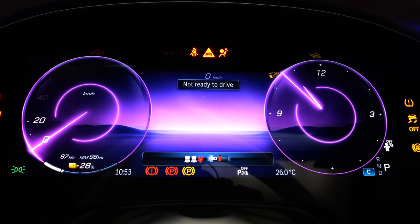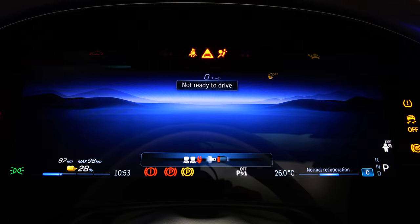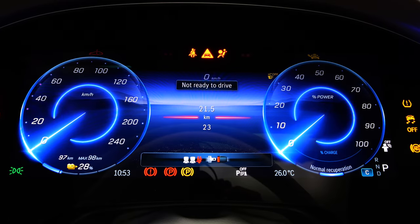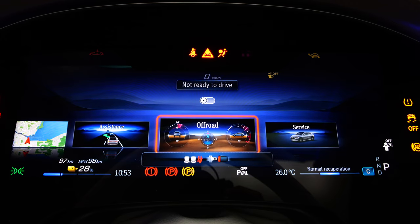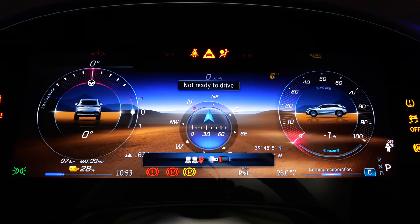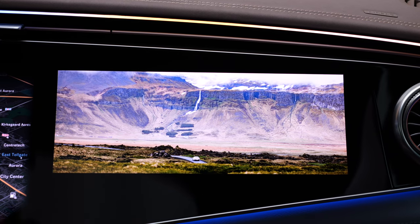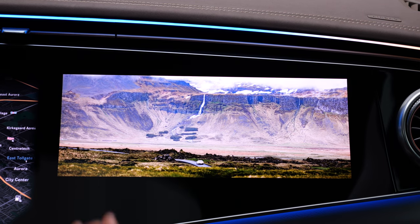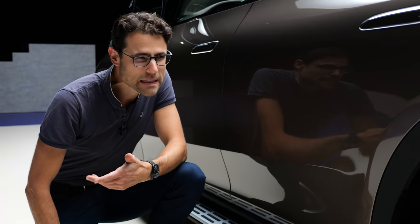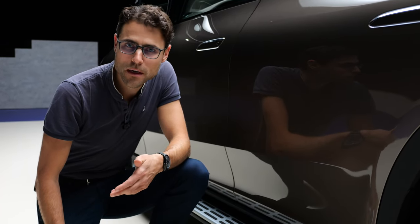Digital instruments — you can pick your styles, like this understated view, sports view, classic view. You also have the map full screen, assistance systems, and an off-road view which is quite interesting. There's also a head-up display available, and on the passenger screen you can have personalized background pictures. Really beautiful.